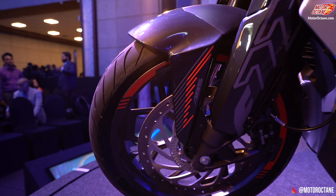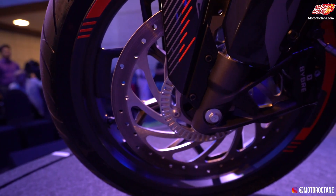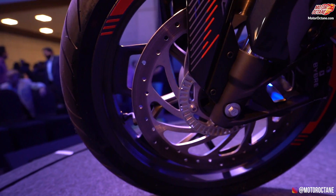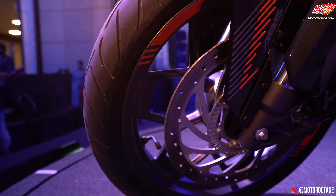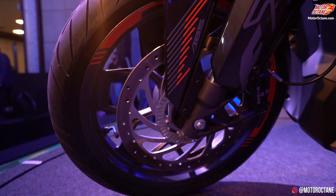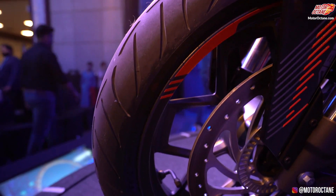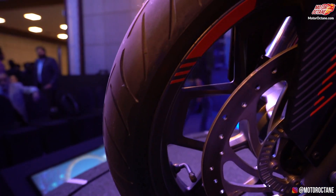There are 41mm forks. You get a disc brake on the front with dual channel ABS. You also get an alloy wheel. The tire in front is 17-inch and it is 110mm in width.